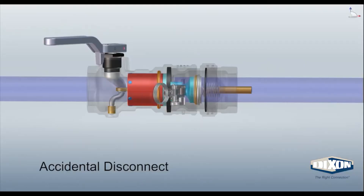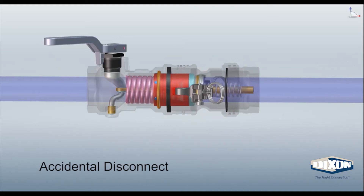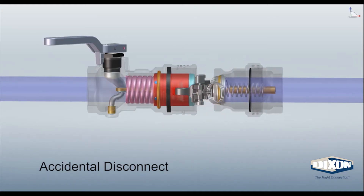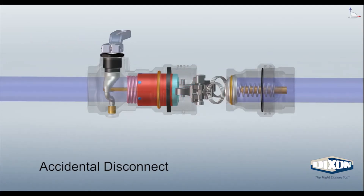In the event of an accidental disconnect, the seal cylinder will extend forward, stopping flow immediately. If this happens, simply turn the handle clockwise to reset the coupler for reinsertion of the Baylock adapter.